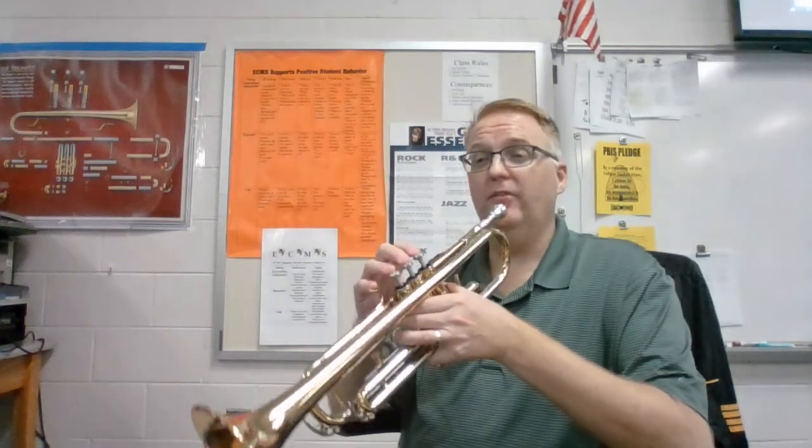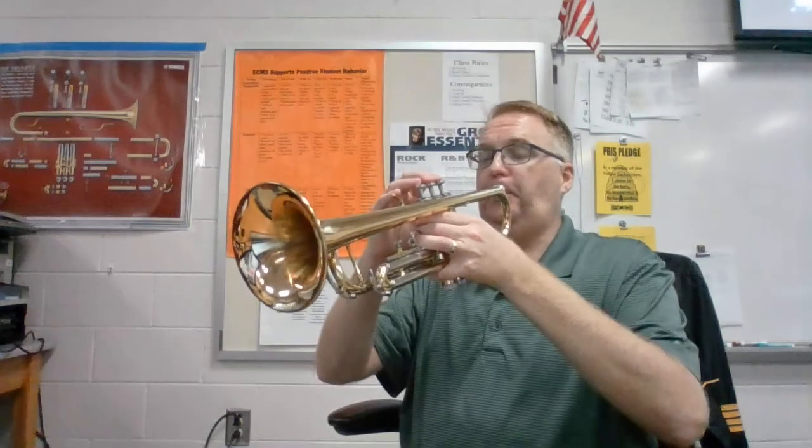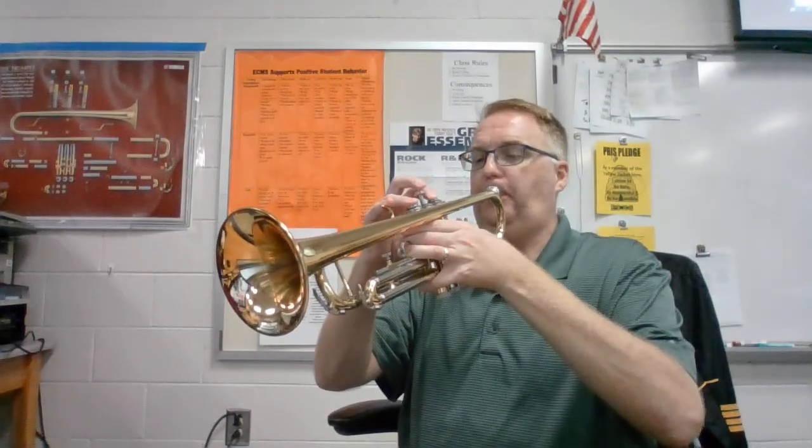So this would be two measures ending with the triggered out D. Ready? Now measure three is identical to measure one.